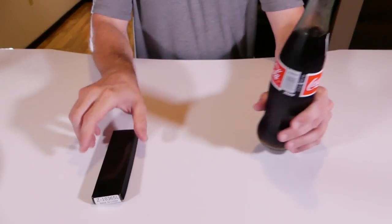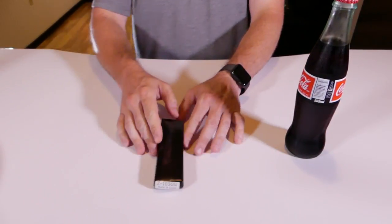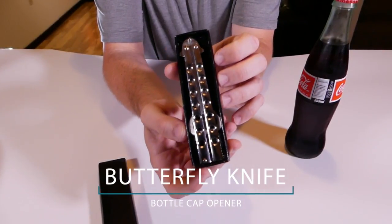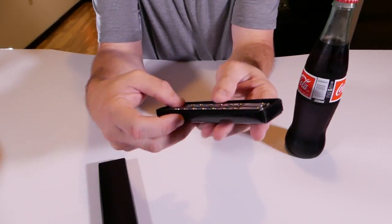Alright, so here I am. I'm back with my bottle and I'm here with my first bottle opening gadget. Let's check this out, open it up. Guys, check this thing out. It's a butterfly knife bottle cap opener. When I saw this thing, I had to have it. I was like, I got to show you guys this thing.